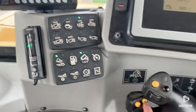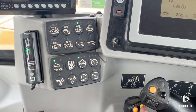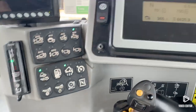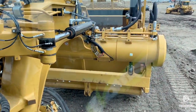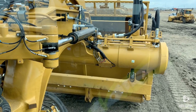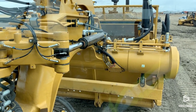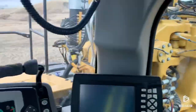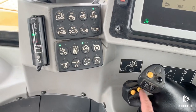One more time, I'm going to click that sequence assist button — it's going to go into return-to-cut mode. It's going to raise that cushion hitch, close the apron, run the ejector back. Now we're sailing back to our cut, and then you just repeat through every stage of your cycle: cut, haul, dump, return.